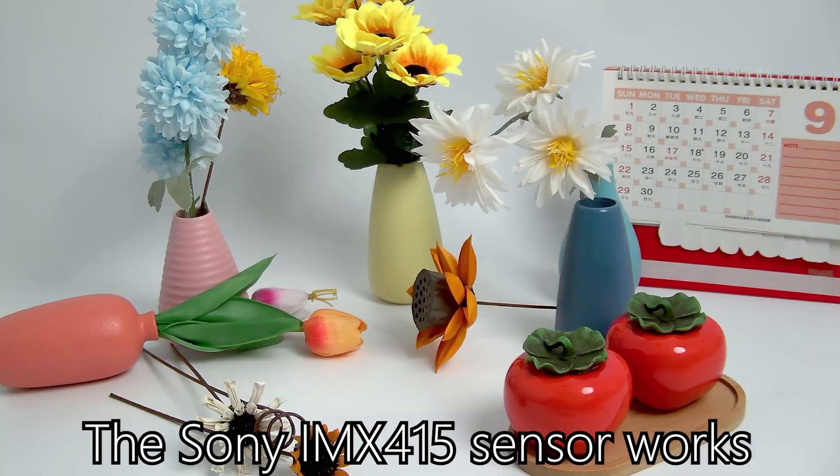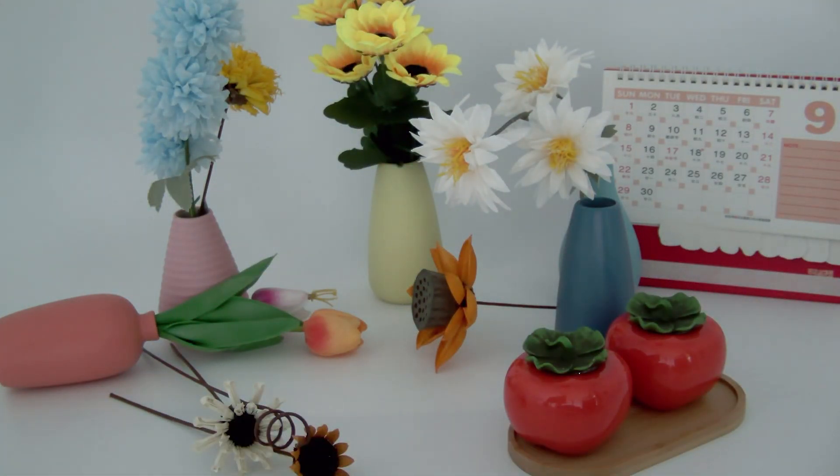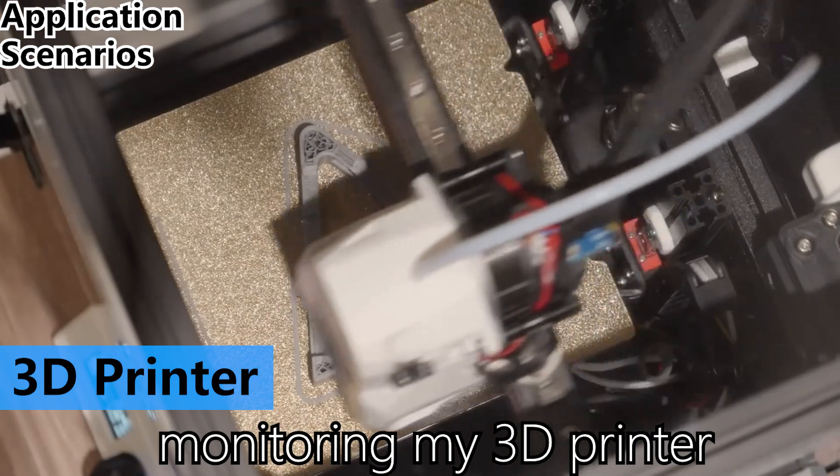The Sony IMX415 sensor works with as little as 0.2 lux. This is designed to be used in an industrial setting and is great for monitoring my 3D printer.